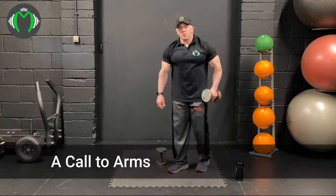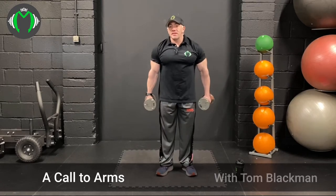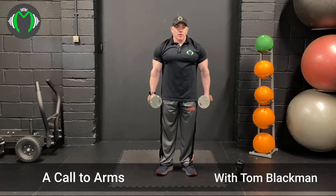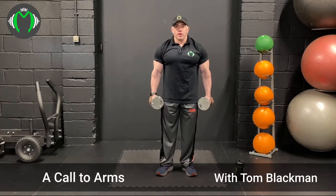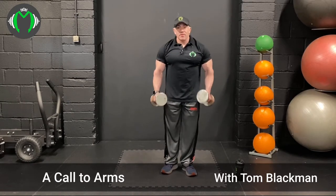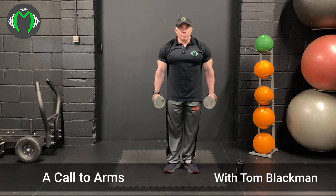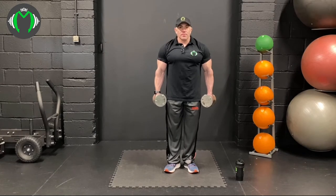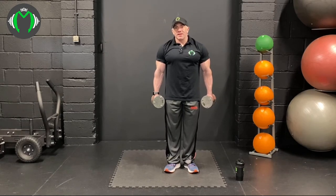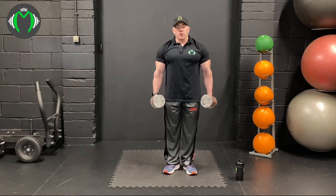Welcome to a Call to Arms — this is a bicep and tricep training video which will hopefully give you a good workout with some light dumbbells. I'm using 5kg dumbbells for a good arm pump. The idea is we're going to focus on tension on the muscle and squeezing throughout to make sure we're getting a good engagement. You can follow along at home, and if you need to pause at any time just pause through the workout.